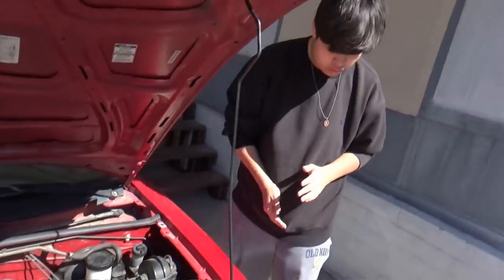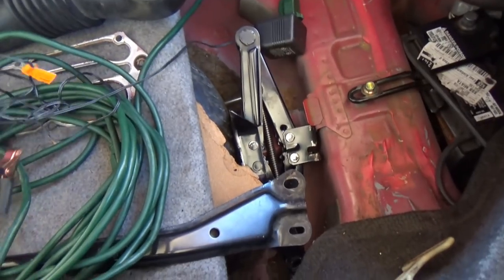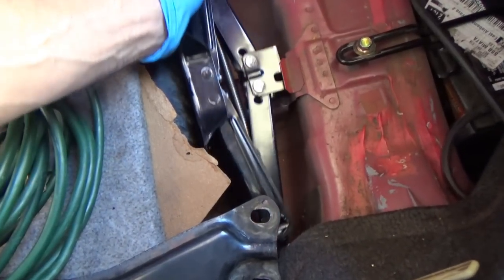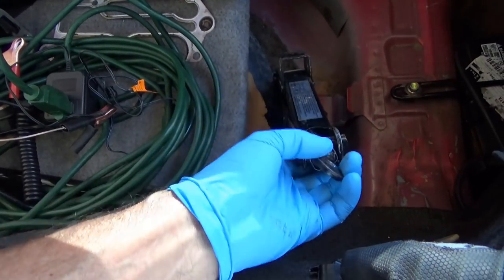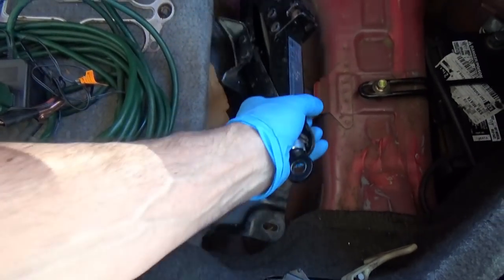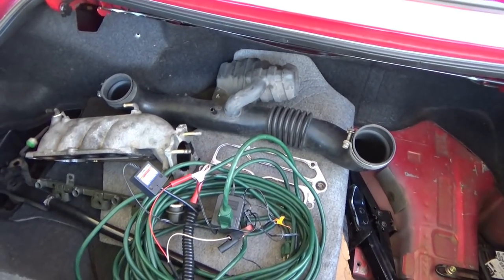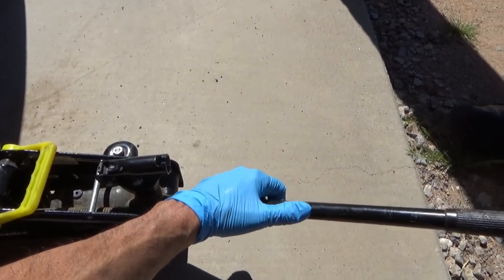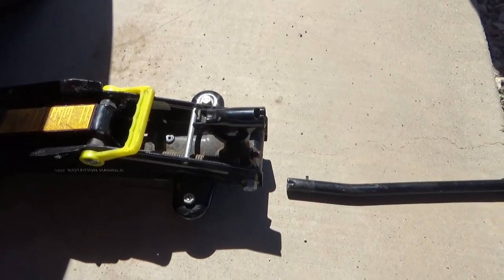The jack my son has in this car is an adjustable scissor jack — you put the tool in here, hook it, and turn it. He already knows how to operate it, so we're not going to use that. We're going to use my floor jack right here. This is how you loosen it — you turn this and make sure it's all the way down. Go ahead and tighten that up.